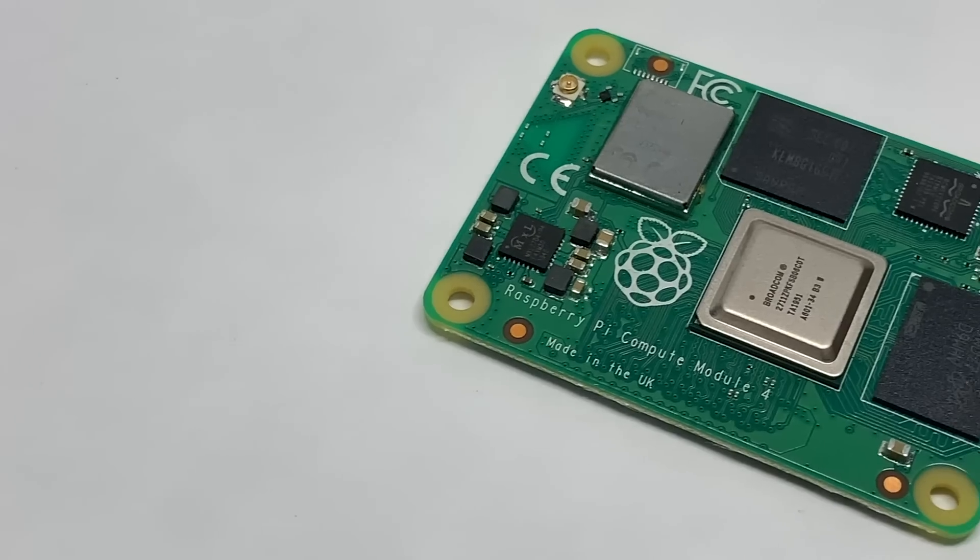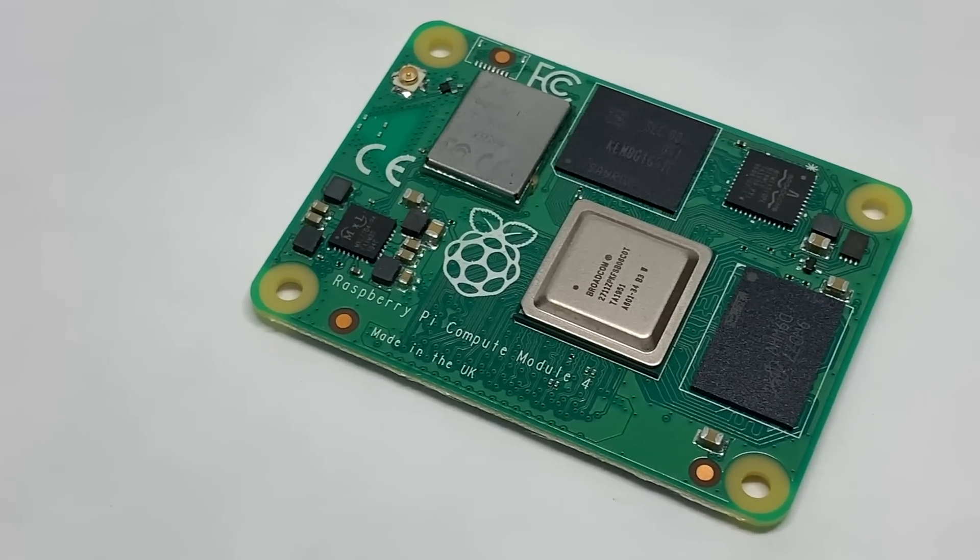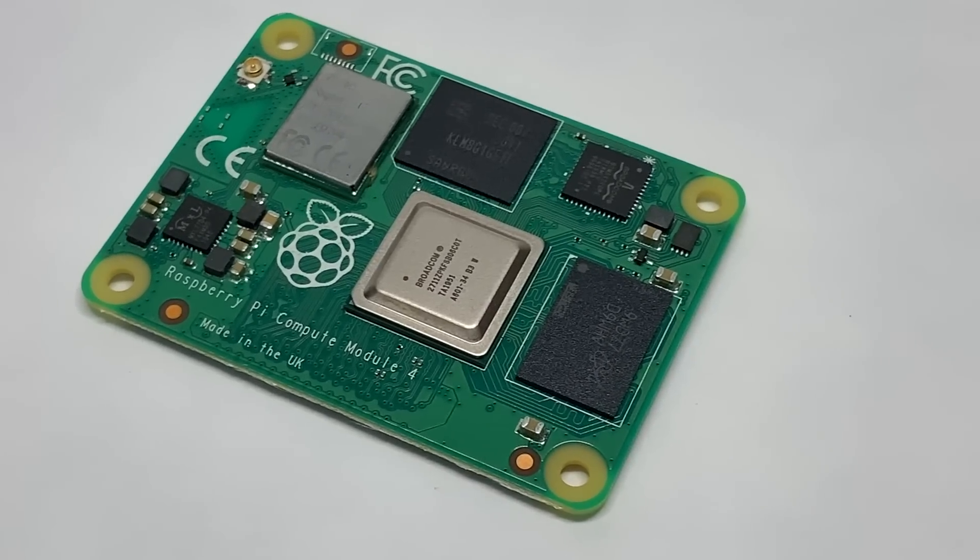People have been overclocking Raspberry Pis since the first one came out, and the Pi 4 is no exception. I wanted to see if the Compute Module 4 could handle overclocking the same way, and how it performed when overclocked. Some people in comments on my last video argued that the more compact chip arrangement on the CM4 would cause thermal issues, and I wanted to test that theory.